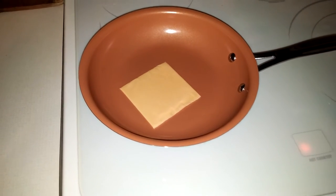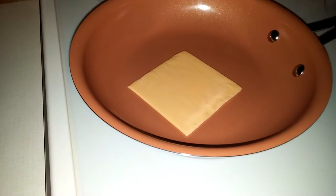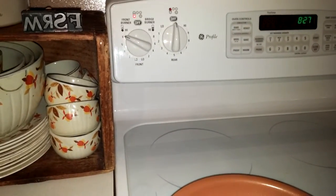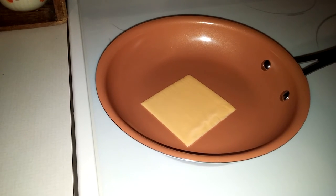Here is the As Seen on TV new pan with a slice of American cheese. Let's see how it does. We're going to put it on high heat — right there on high. We're going to try to burn it and then see if it washes right off. Stay tuned.